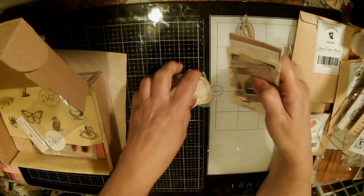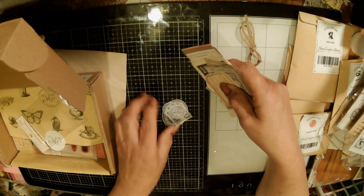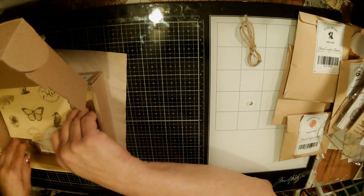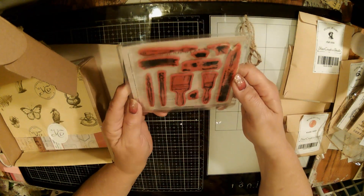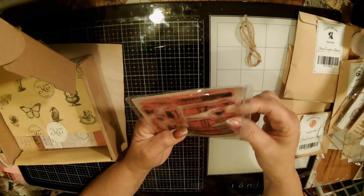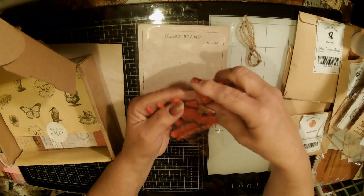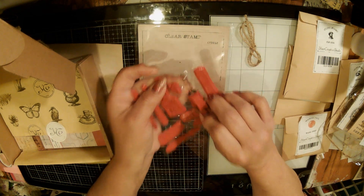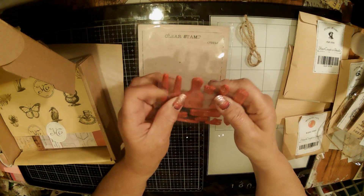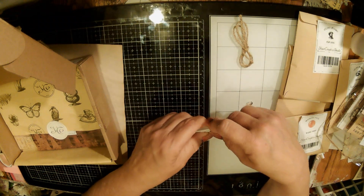I order from Temu and from Shein all the time - but this is great, this is really great. Then check this out - these, I think, are cling stamps. Yeah. Look at that. Let's see if I can get it out of there. It says clear stamp - oh yeah - we'll just take these off, put them on our little mat. And yeah, look at that - it is a painting theme. I guess every month everything is centered around a certain theme, and this month is painting.